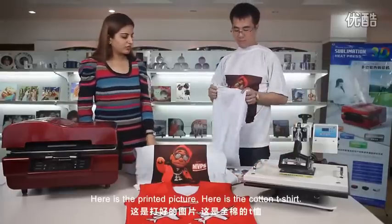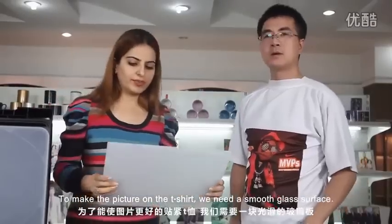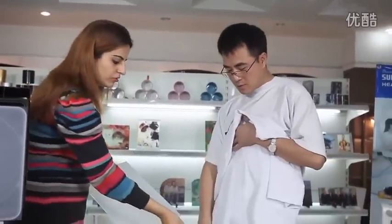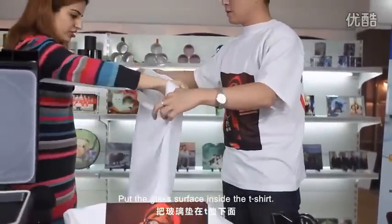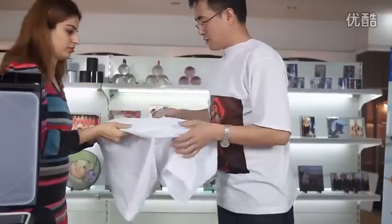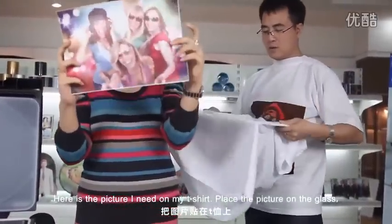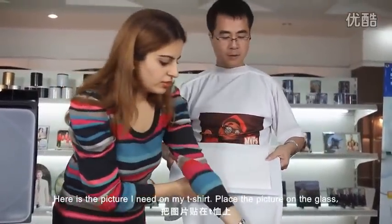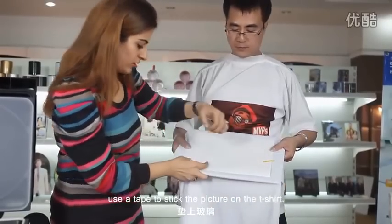There is a printed picture. Here is a cotton t-shirt. To make the picture on the t-shirt, we need a smooth glass surface. Put the glass surface inside the t-shirt. Here is a picture I need on my t-shirt. Place the picture on the glass and use a tape to stick the picture on the t-shirt.